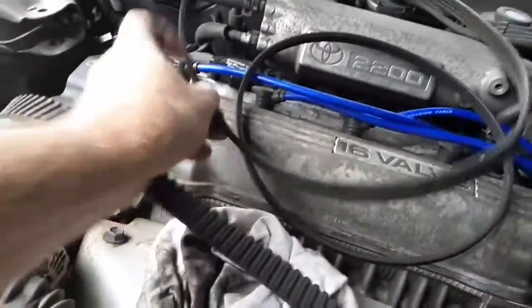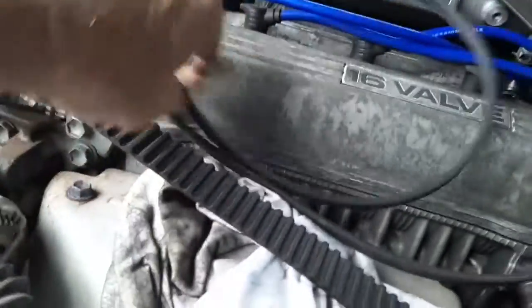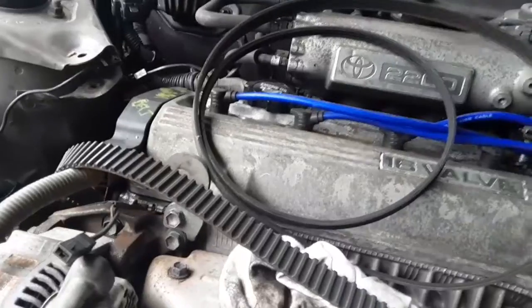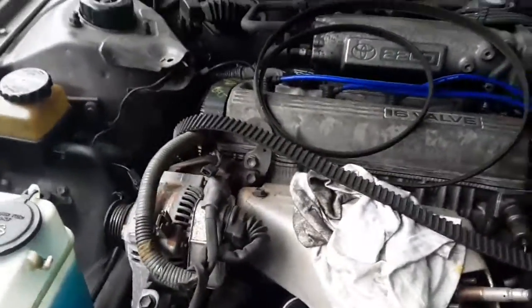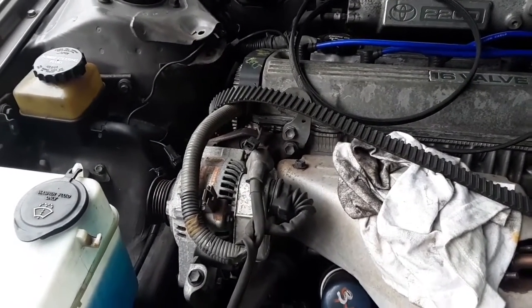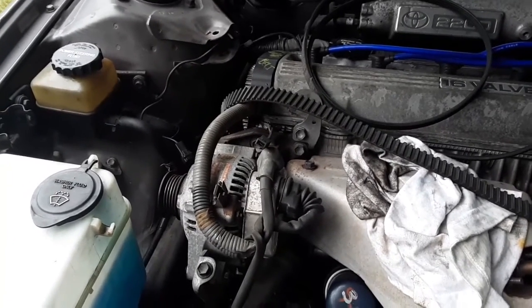And since we've got it apart, we're going to go ahead and replace all the belts. So this was not the video I had intended on trying to put out, and I will be back in just a minute and give you a small hint of what that video was supposed to be about. This will be an ongoing thing until we get it going again.